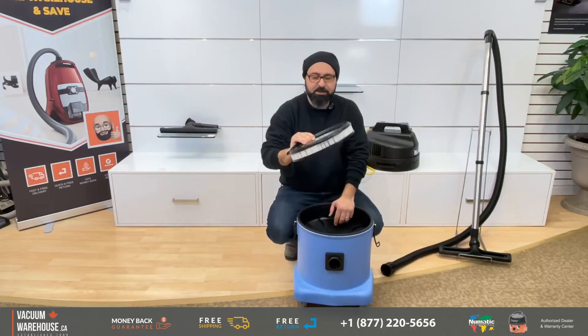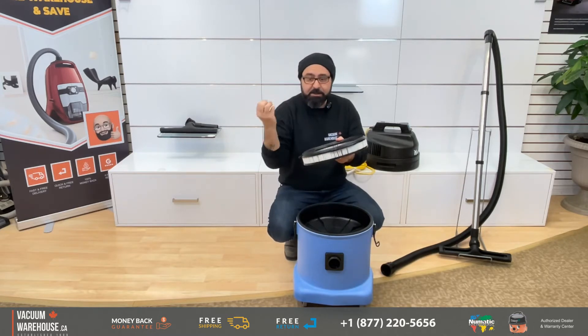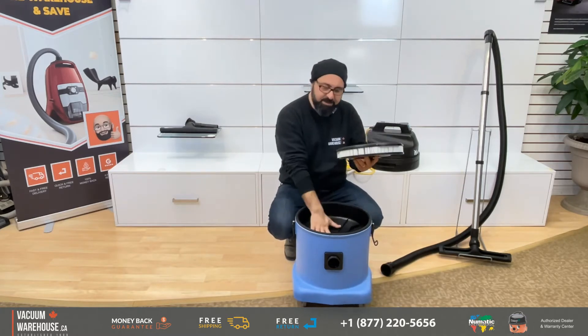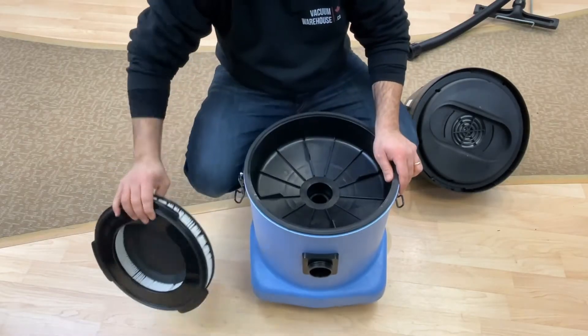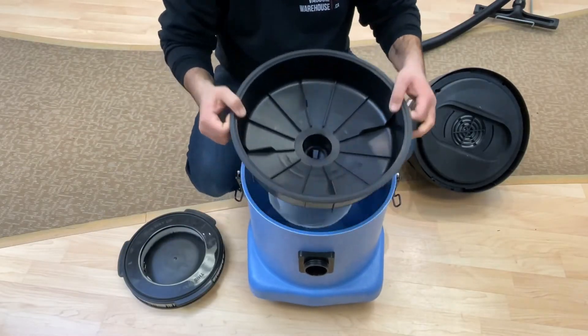This filter is what deals with the dry stuff. When you use the vacuum for dry applications — that means dust, allergies, and all things dry — it just stays in there on top of the float. You can wash this every once in a while. Just make sure it's absolutely dry before you use it again.